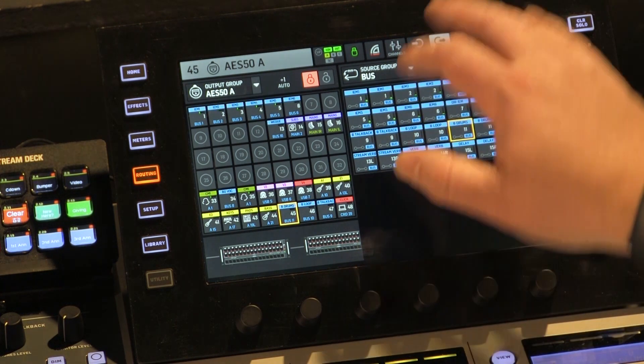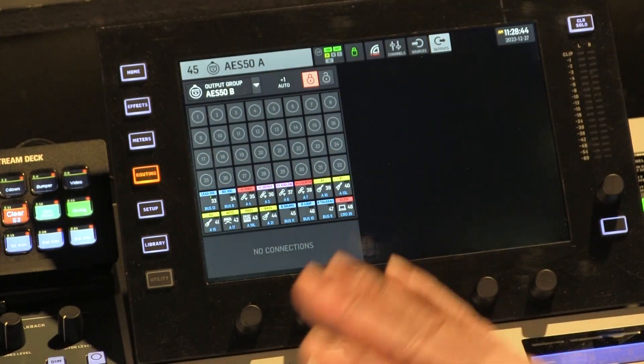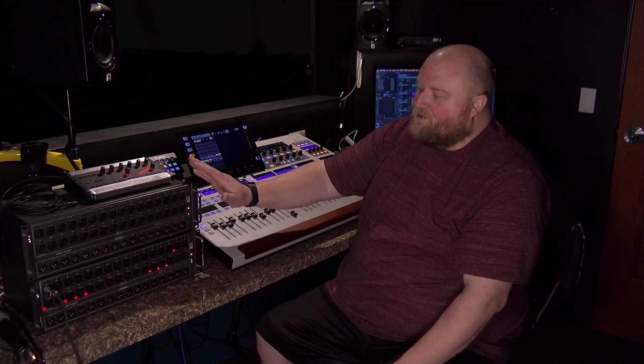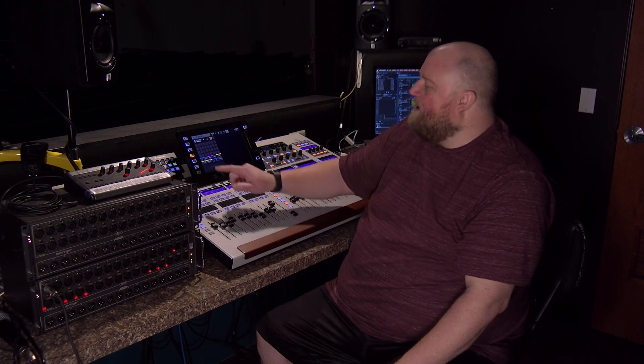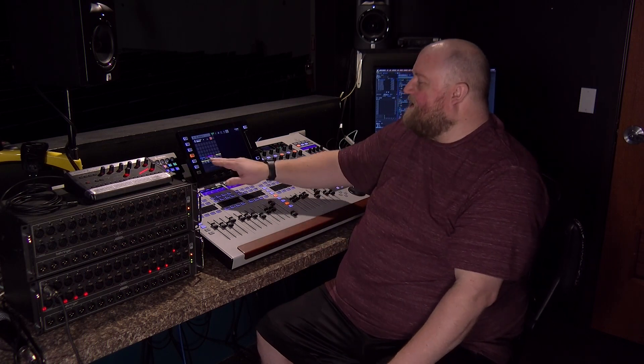Now we're going to go to output routing of B — very similar. On my output routing of B, channels 33 through 48 correspond to the alternate port of the second snake that goes to the P16. Channel 33 out of B corresponds to channel 1 on the P16, but this is different routing than the first snake.